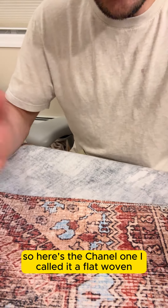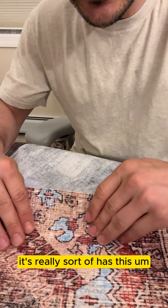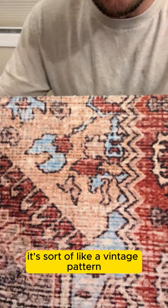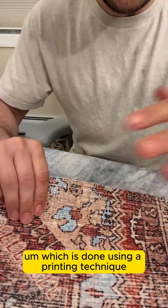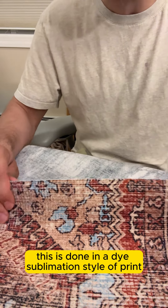So here's the chenille one. I called it a flat woven because there's not really a pile on it. It really has this textured type of feel to it. It's printed on top. As you can see here it's sort of like a vintage pattern, which is done using a printing technique. This is done in a dye sublimation style of print.